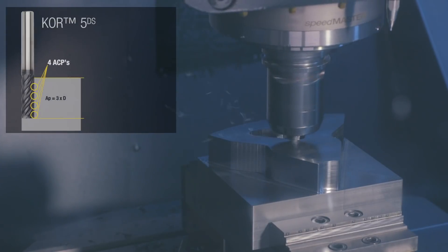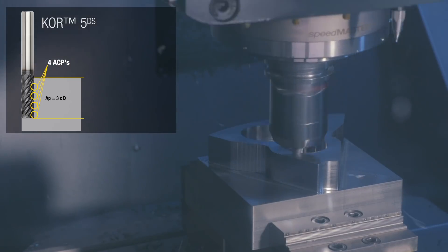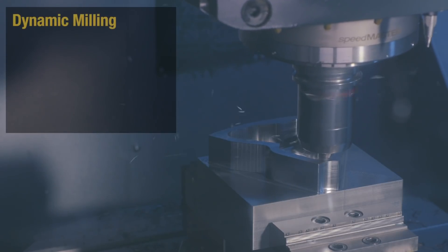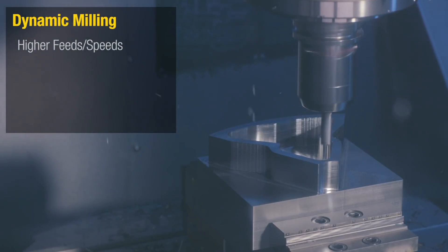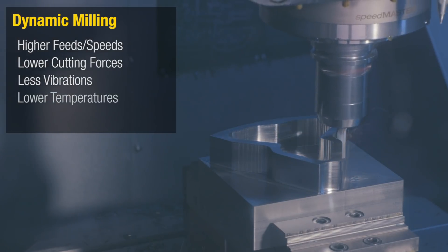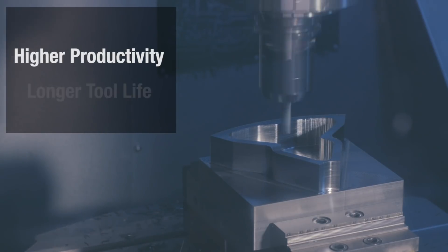In this case, we see four active contact points on the Core 5 DS versus the Harvey 2 with only one active contact point. With dynamic milling, we achieve higher feeds and speeds, lower cutting forces, less vibrations, lower temperatures, and lower pressure on the tool — leading to higher productivity and higher tool life.